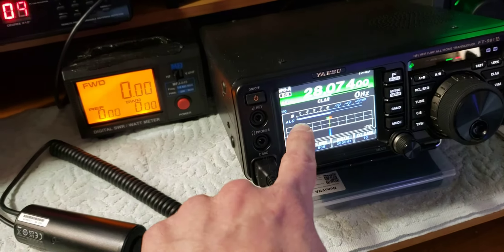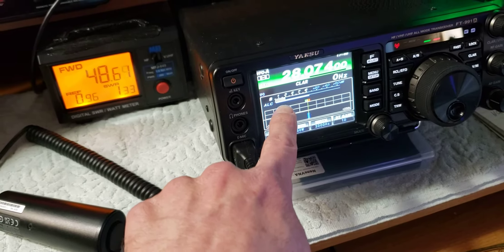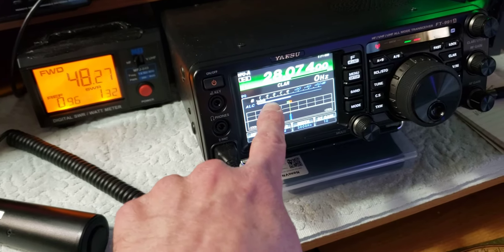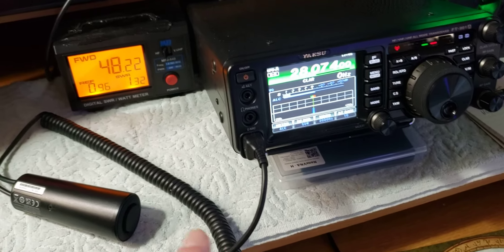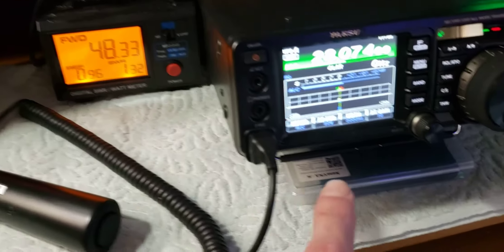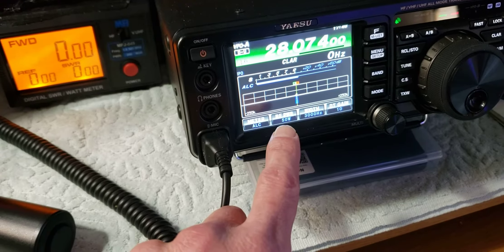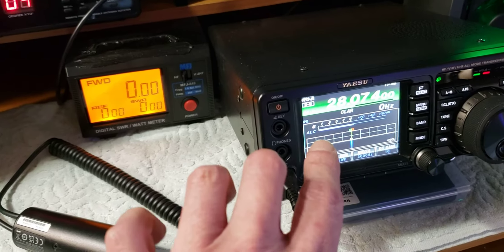These guys are all running a lower ALC. See how my ALC comes on? I just barely get to three and let it drop into one - you just barely want that ALC. Now if you don't have ALC on your radio, I'll give you a little hint: watch your power meter. You can see I've got mine set for 50 watts when it transmits.